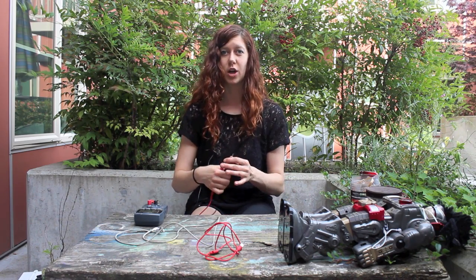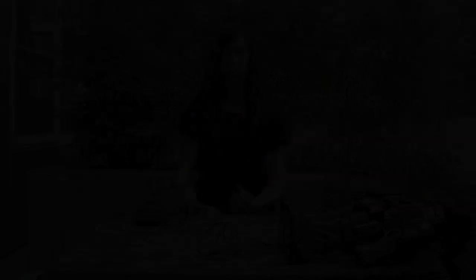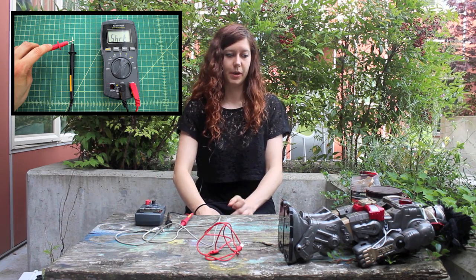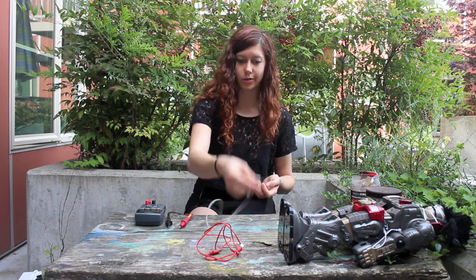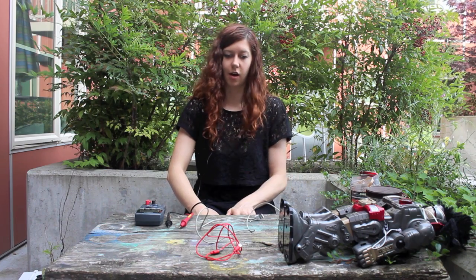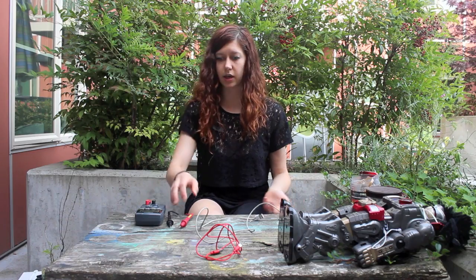And lastly, continuity — which is a super useful setting because you can figure out if power cords are broken or not, which I'll probably have to use very quickly on this one since it's getting close to the end. You can also use it, like I mentioned in the first video, to figure out what types of materials conduct electricity.